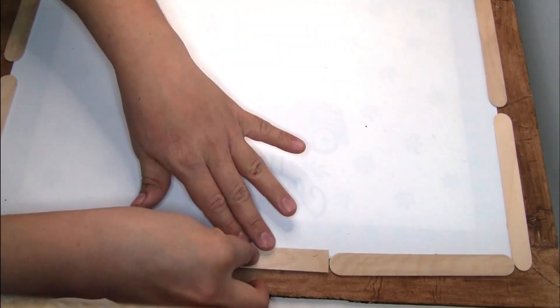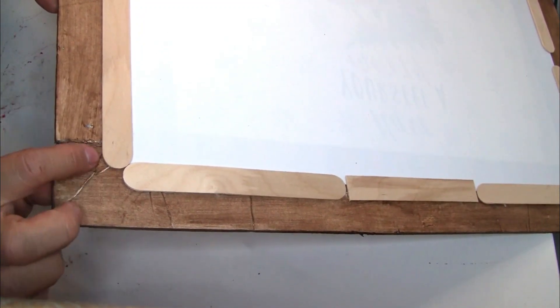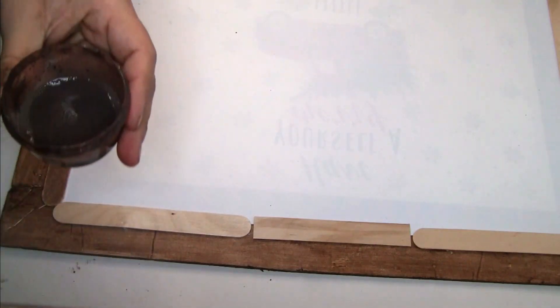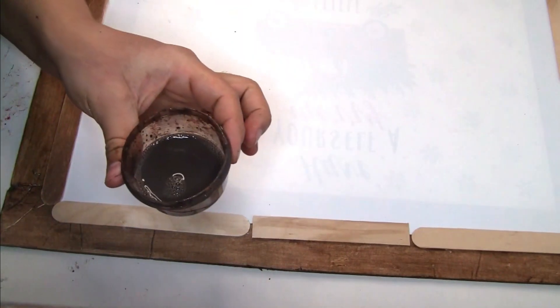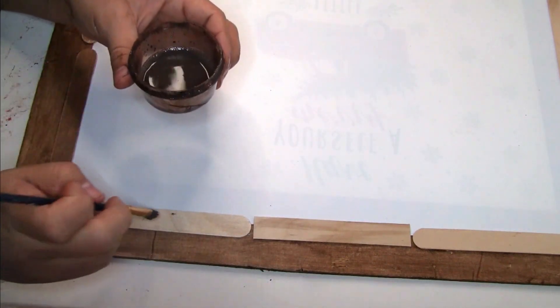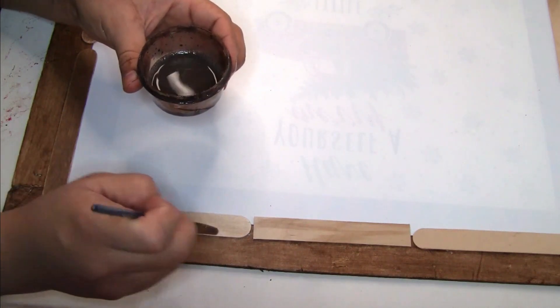I also decided to paint the craft sticks using Waverly chalk paint on Color Truffle. I put a little bit of water and a little bit of paint, mixed it well to create a stain, and painted it with a small brush. I decided to do this step so I can have a finished look on the back.